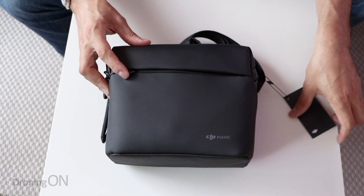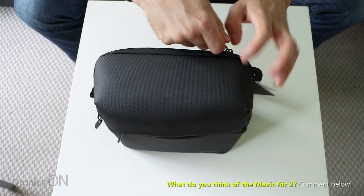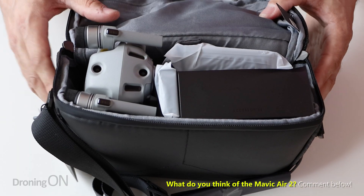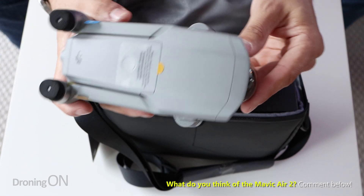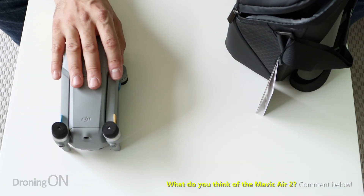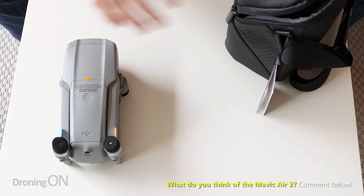Let's get onto the drone because let's face it, none of us really want to see the props. Let's open up the main bag. Look how they packed everything in there - pretty good job DJI. So there is the drone. Look how tiny it is. The size of this thing may actually surprise you quite a bit and we will later on be putting it next to some other DJI drones so that we can get a decent comparison of size.